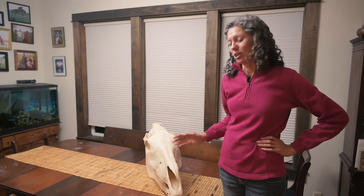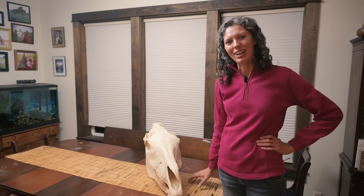So I just wanted to show you some of the interesting structures inside the equine skull, and I hope you enjoyed watching.